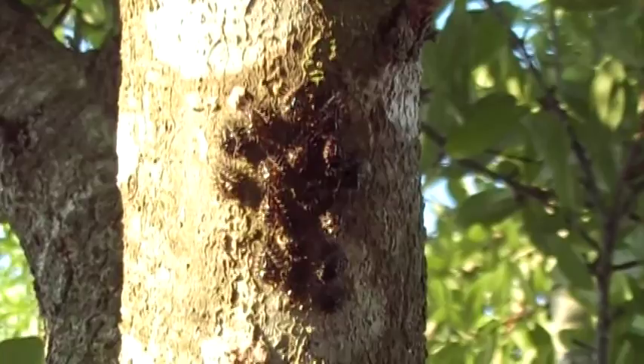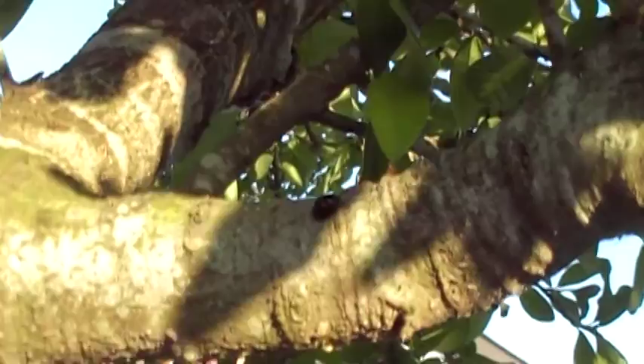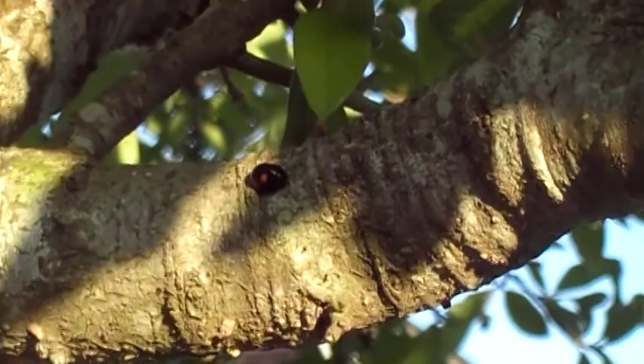Dad! There's another one on the branch! That's — you want me to film it for everybody to see? Okay, let me see if I can zoom in on it. There he is. He's walking.